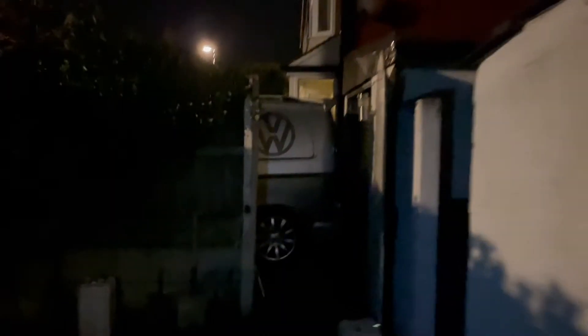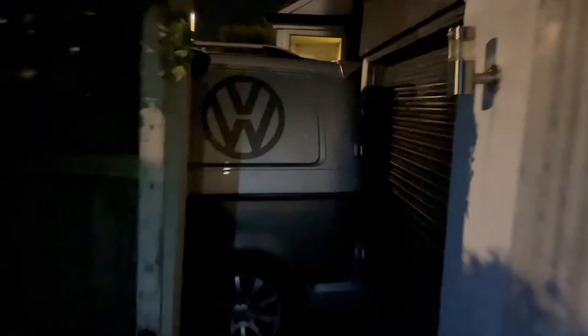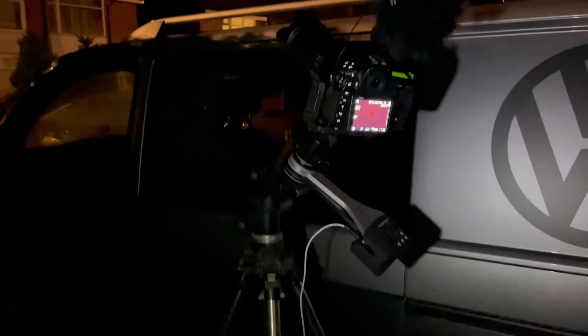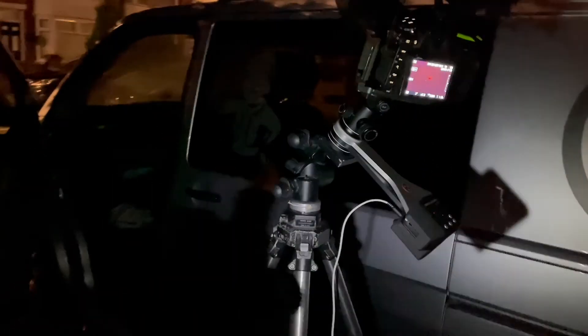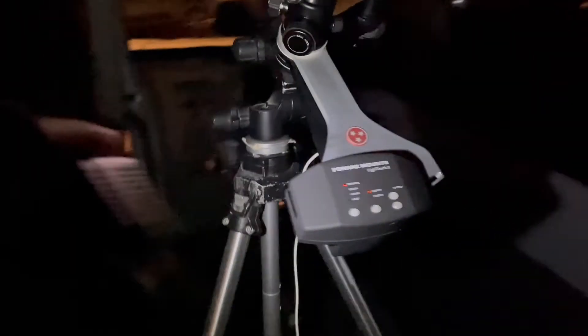Right, so I've got my camera set up just out here — I showed it on the last video. Can you see how I've got my camera there on the tripod, but I've also got it on top of this thing here? Now this is my tracker. Now what this does — it's a iOptron SkyTracker Pro.